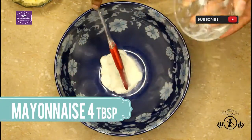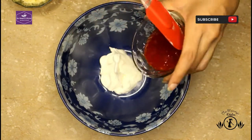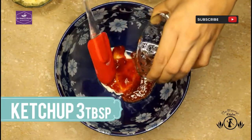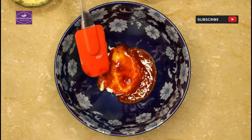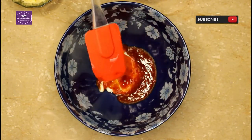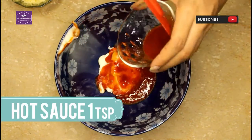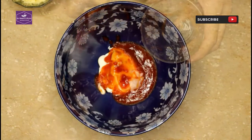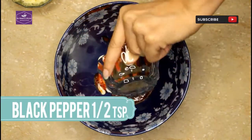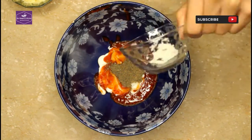First of all, I am going to add mayonnaise, then ketchup. You can add chili garlic or plain ketchup if you prefer. Then add hot sauce, kali mirch powder, and chicken powder.